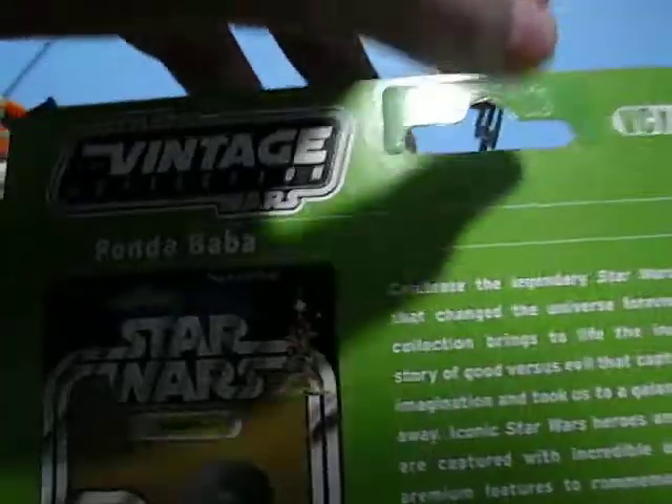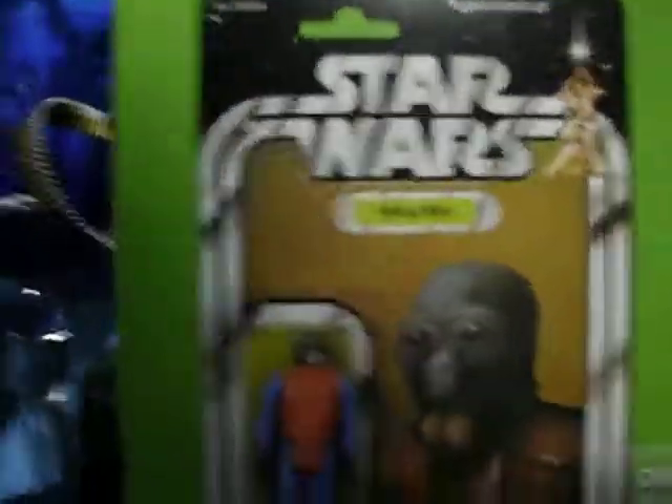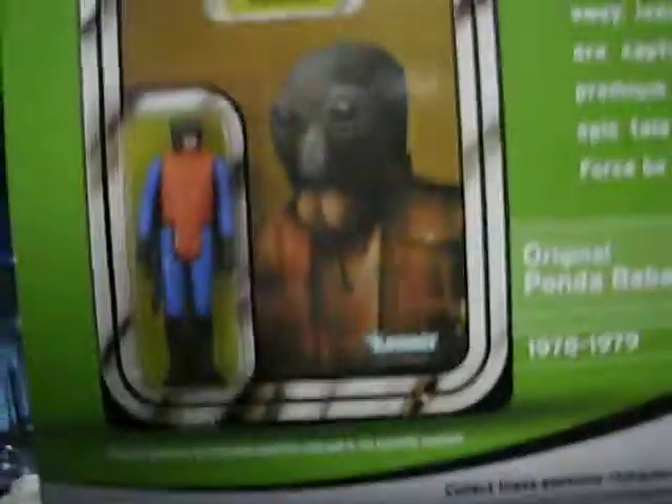There's a bubble with a nice image of Ponda Baba. This figure is called Ponda Baba Walrus Man. There's the original Star Wars logo and all that bold blue. The base fell — nothing to worry about. Here's the vintage Ponda Baba card. They used artwork for the original one instead of an image, and they just called him Walrus Man back then.